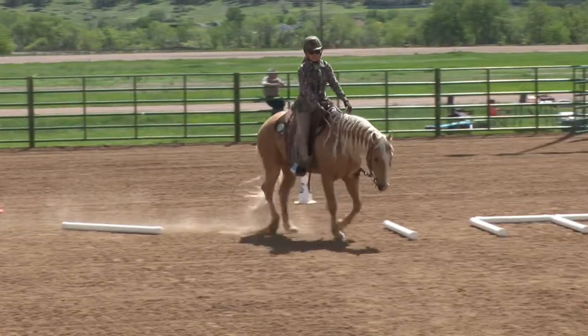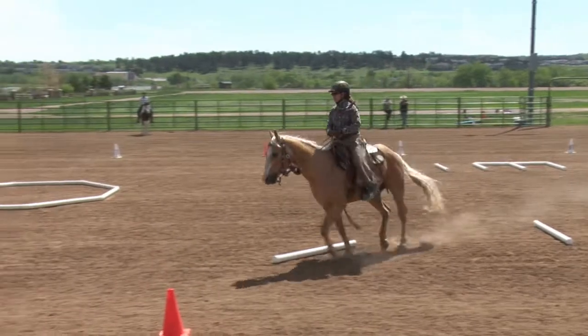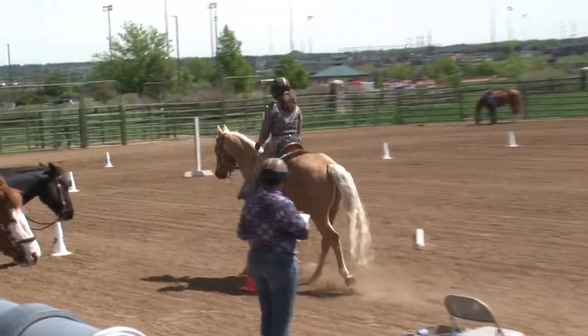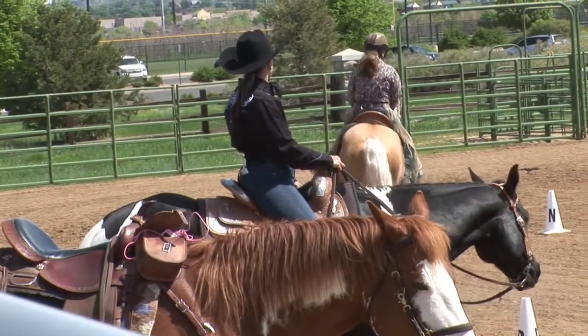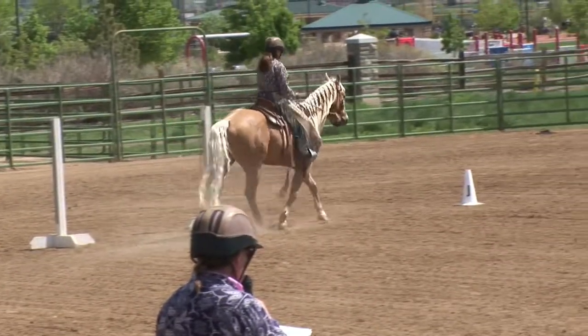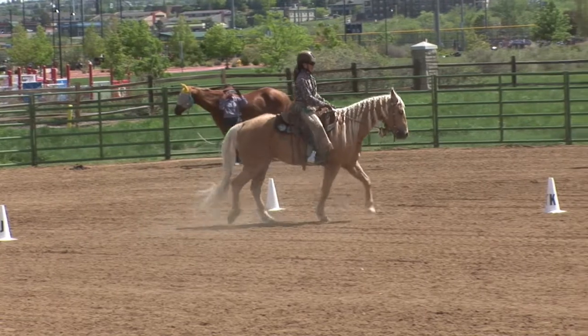Continue to F and be ready. At F, working jog. At J, working walk. At R, change direction, free walk over ground pole.